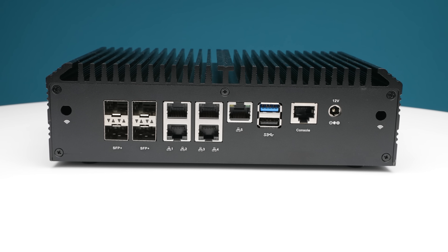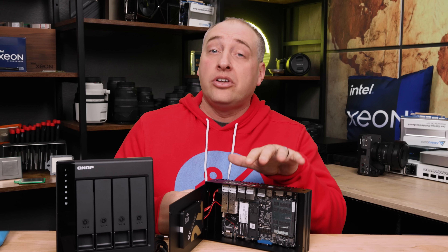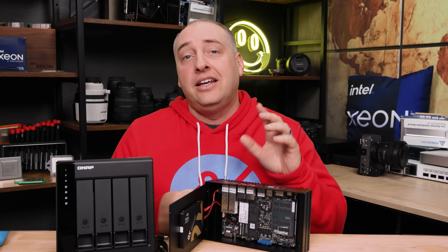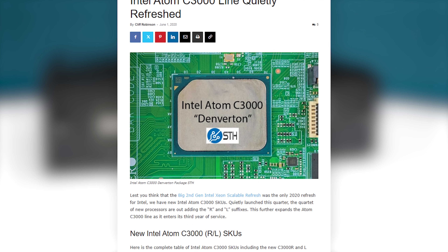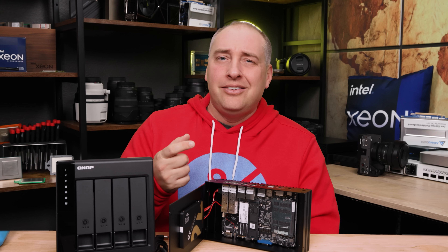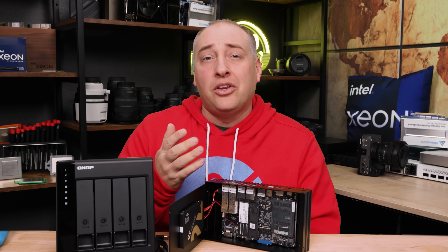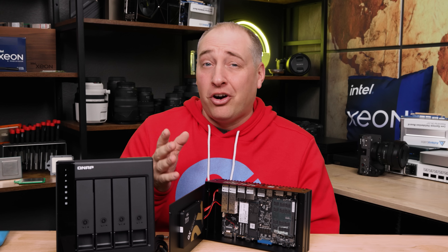The processor is the Intel Atom C3758, an eight-core processor. There's also the Intel Atom C3758R, which was a refresh upgrade with things like more high-speed I/O lanes. The performance difference between the two was less than 10%, so they're pretty equivalent. The big jump is between getting the eight-core variant, the C3758, versus the four-core variant, the C3558.